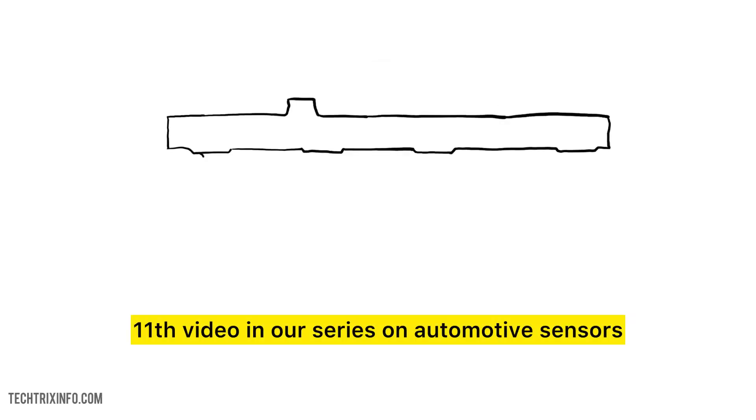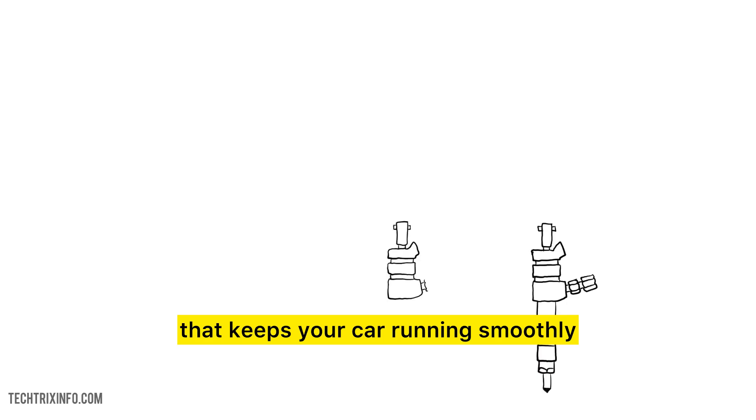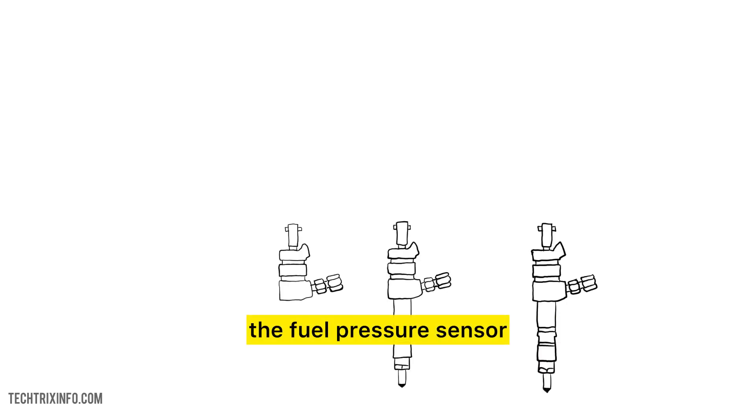Hello and welcome. This is the 11th video in our series on automotive sensors. Today, we're diving into a crucial component that keeps your car running smoothly: the fuel pressure sensor.